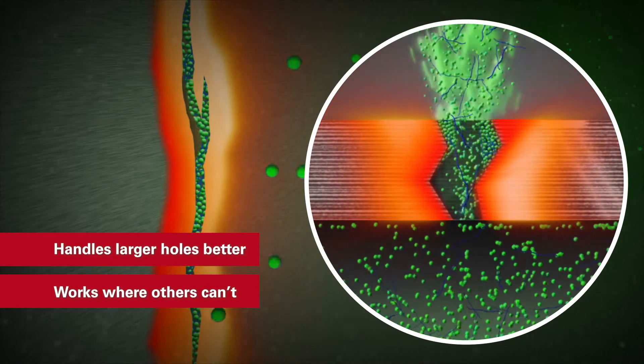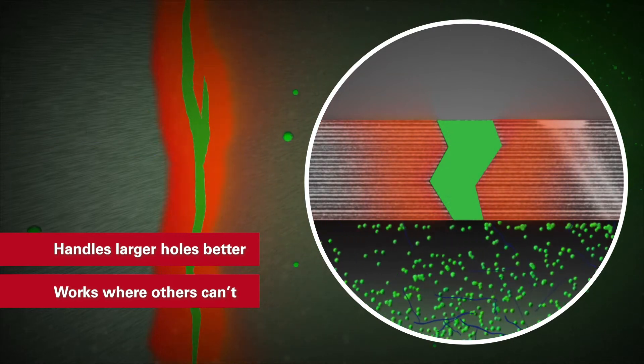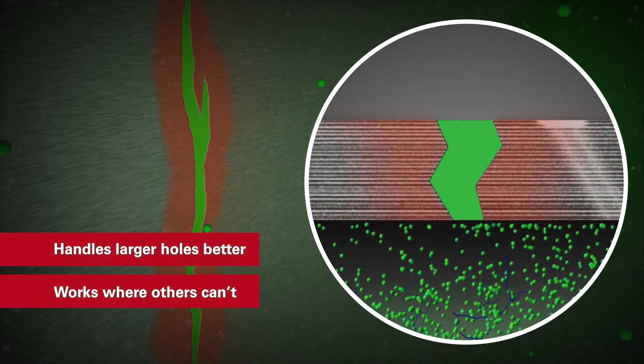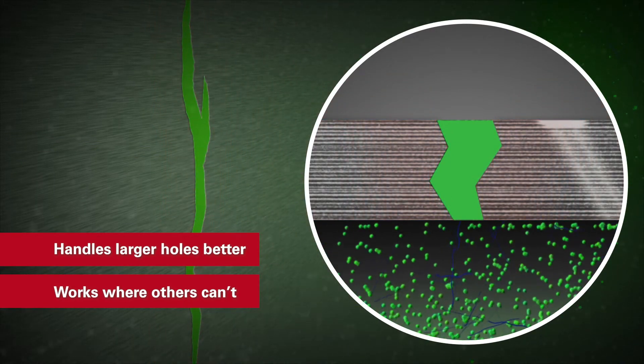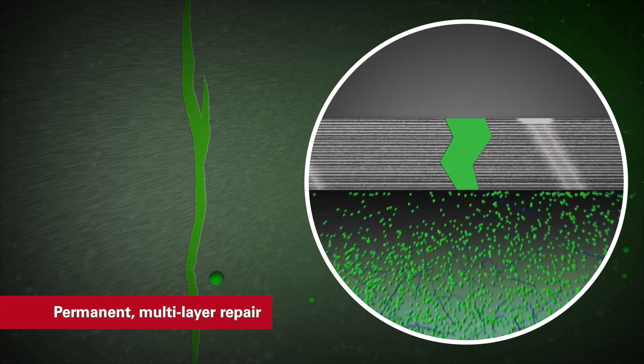Compared to other pour-in products, CRC FiberLock seals larger holes with less fluid loss. Our nanoparticles reach into cracks and crevices other products can't. CRC FiberLock's impenetrable fibers create a multi-layer repair for a truly permanent fix.